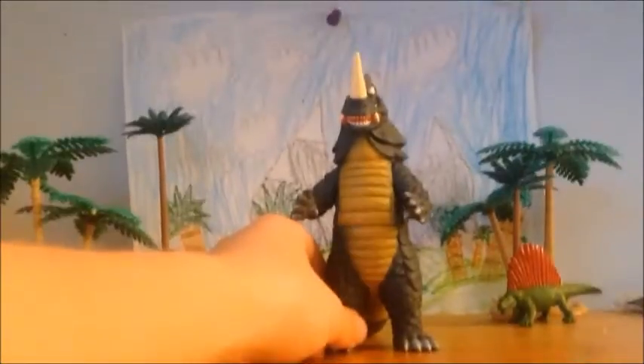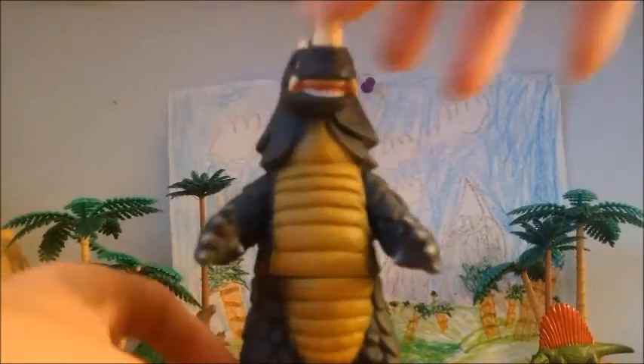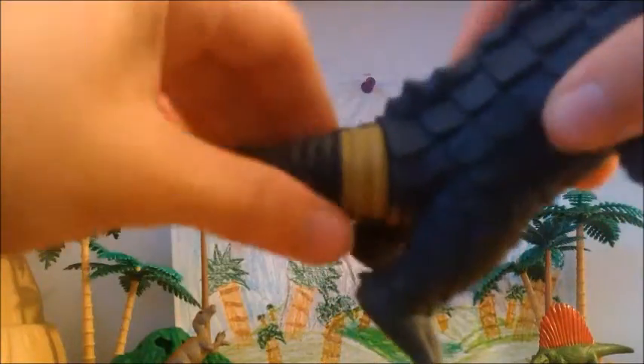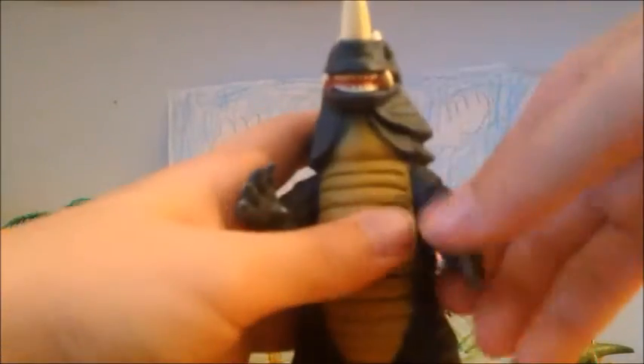So let's move on to articulation. No articulation in the head. The arms rotate 360 degrees. The waist can rotate 360 degrees. The tail can rotate 360 degrees. So all in all you get four points of articulation. No articulation in the legs or the head.